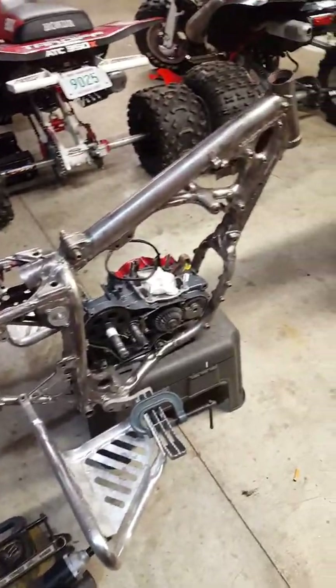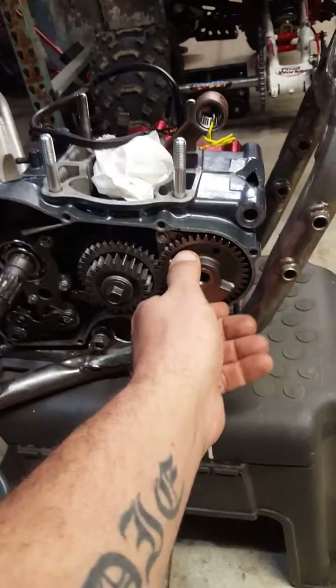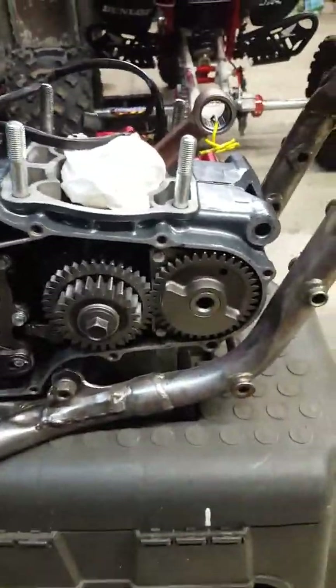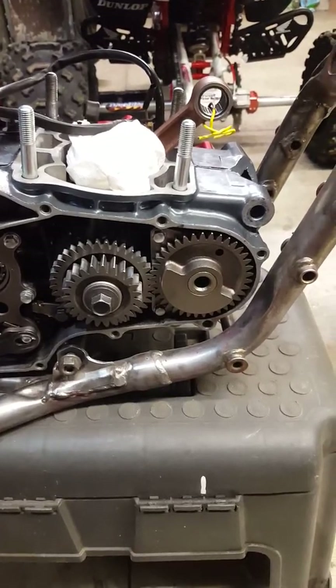I finally got my cases back. I had to send it out to Rob Selvey — he fixed my counterbalance bore. The hole was worn right out where the bearing sits, so I was having movement up and down in the case. I sent it out to him and he made an awesome repair — put a new sleeve in it to the right size, and it fits tighter than a bullfrog's ass. It's mint.